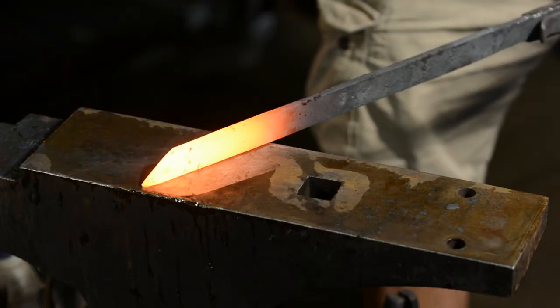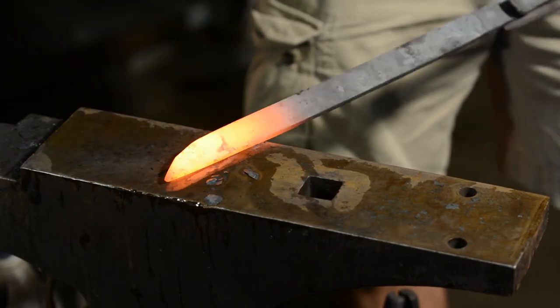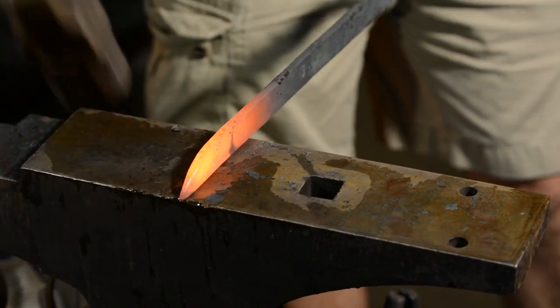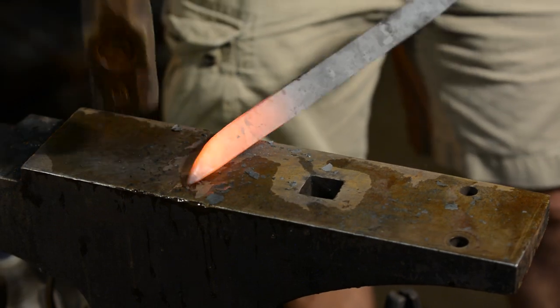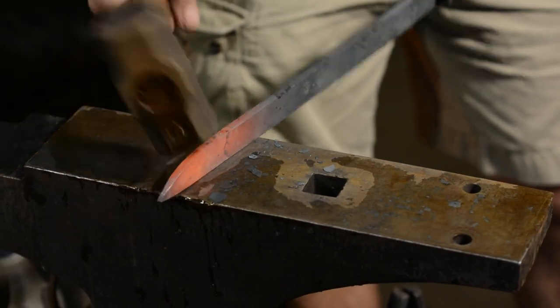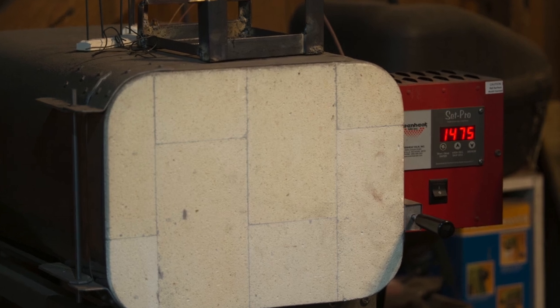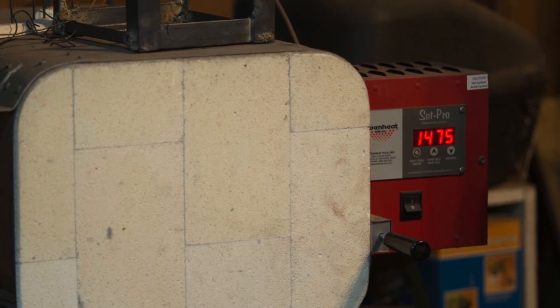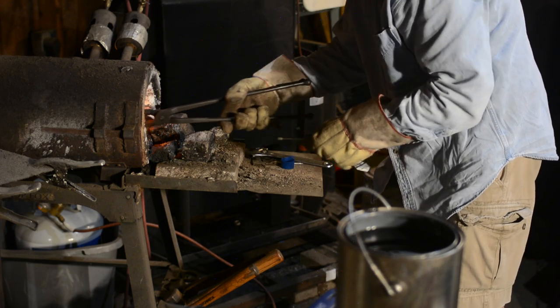I'm not going to give a full lesson here on the theory of heat treating — I'll do that in another video. This is just the five-cent version. The thing that makes steel such a versatile material is that the hardness and other qualities of the steel can be tuned to optimize for particular applications. You can make steel harder, softer, more brittle, tougher, springier, and so on, and this can all be controlled fairly precisely by heating and cooling the steel in very specific ways. What we'll be doing here is hardening the steel — taking steel in a fairly soft form and converting it into something harder and more suitable for a cutting tool.